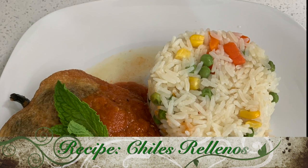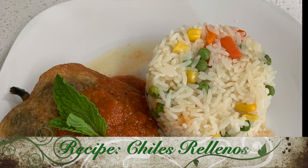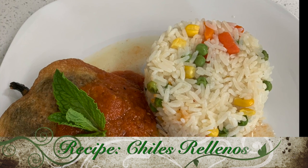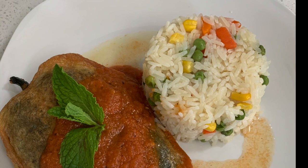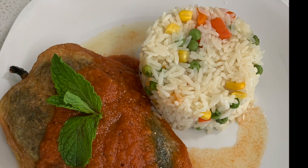Hello, friends from Keeping Manzanar Alive. Today I will be sharing with you one of my favorite comfort food recipes: chiles rellenos. This dish is not only delicious, but it brings back wonderful memories of special occasions shared with my family.